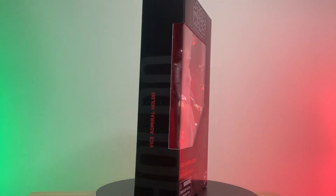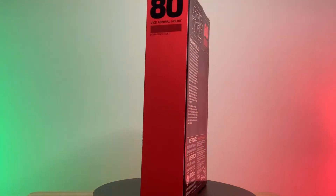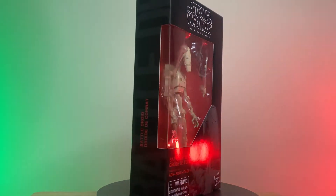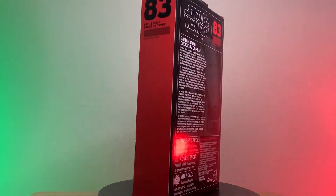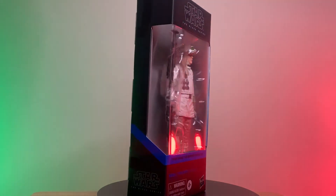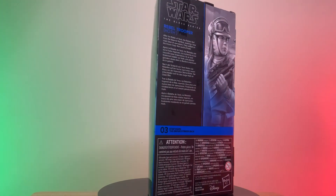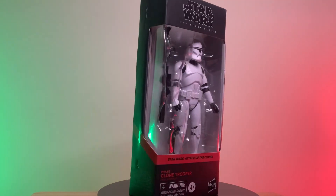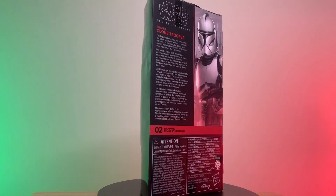Here we have Vice Admiral Holdo from Star Wars: The Last Jedi, number 80, played by Laura Dern, who you might know better from the Jurassic Park series. Next, we have a battle droid — just a simple battle droid, but I really enjoy this one because he's battle damaged. I thought that was a nice touch and a really cool detail. He comes with his antenna and blaster. Here we have a Rebel Trooper from The Empire Strikes Back in his Hoth kit. I believe in the backpack he's carrying there's a second faceplate, so this figure actually comes with a removable or changeable face. I really love the packaging for these figures — I believe this is the Galaxy release, and I love the way they're packaged with the artwork on the side.